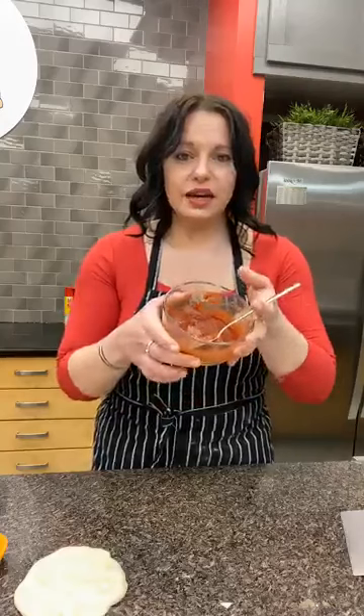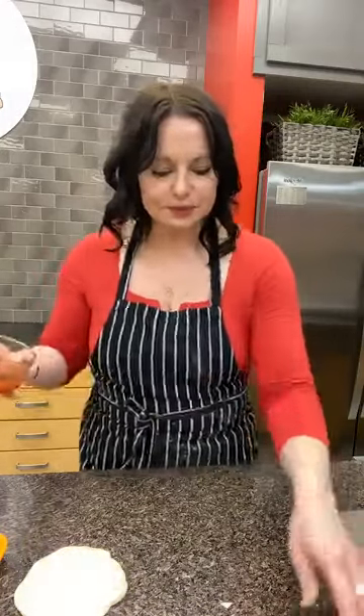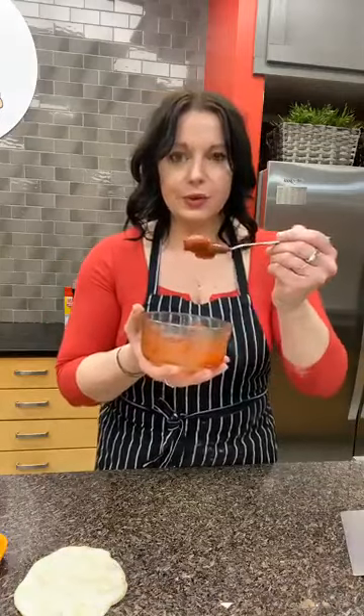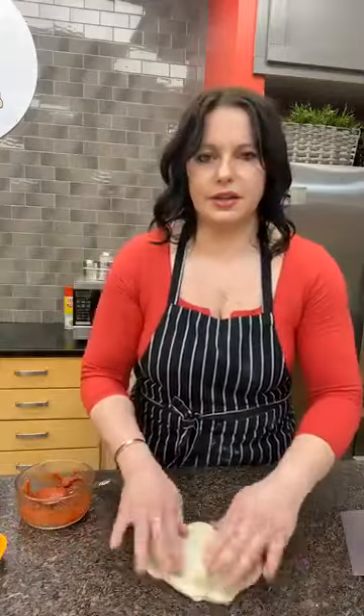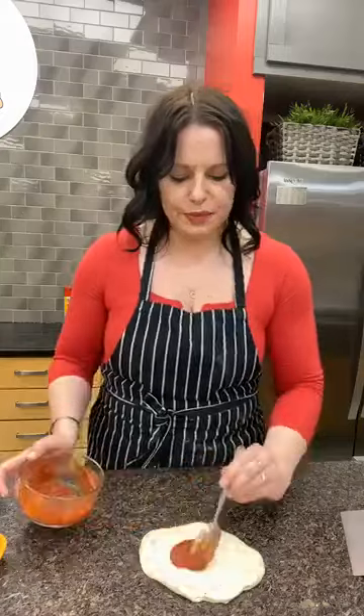Quick shoutout — hey Tawny, hope you're having a great day! Happy belated birthday to Tara! Now I'm grabbing a spoonful of sauce and putting it right in the center of one of my pizza doughs, moving things so you can see clearly.